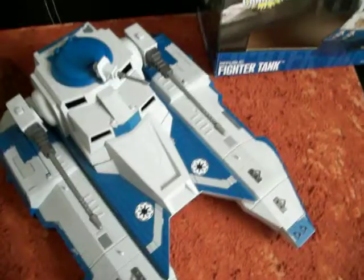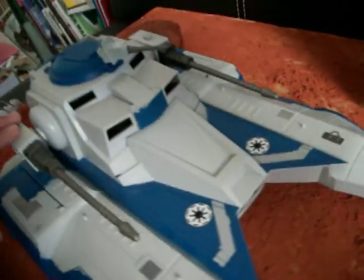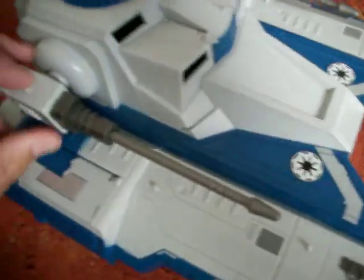There's the box, now onto the vehicle. It does have two cannons that they can shoot with the press of a button.